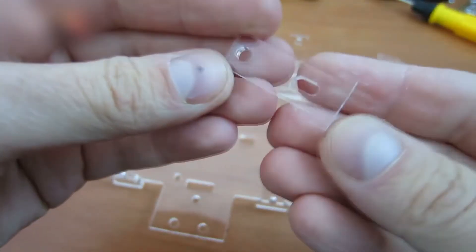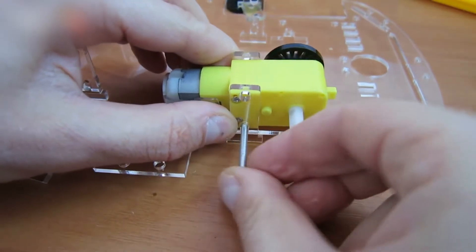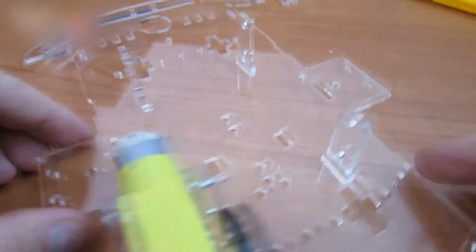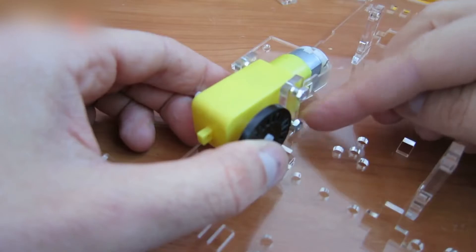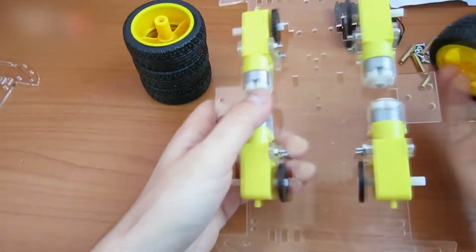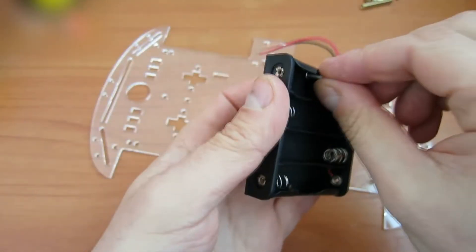Insert these eight parts into their slots. Do the same with all the motors. It should look like this. Attach the wheels. Attach the battery case.